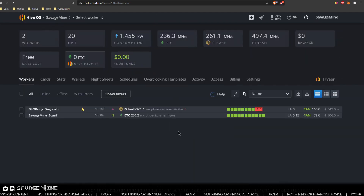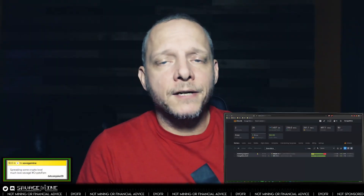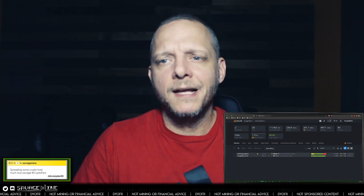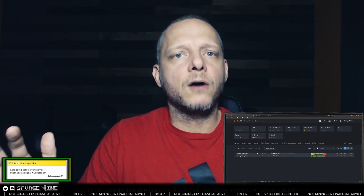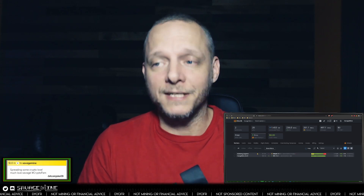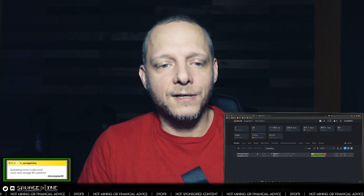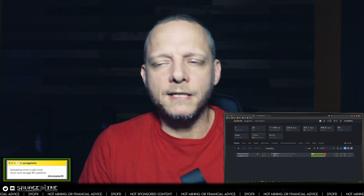I need to get a power meter on the wall to see what it's actually pulling. What I plan on doing is documenting this journey — I'll probably create a Google Sheet to track the cost of the rig, monitor how much we make, and find out when the break-even point is. I'm going to continuously mine Ethereum Classic and see how long it takes to pay off. If you found this useful or entertaining, you know what to do — see y'all next time, stay savage everybody.